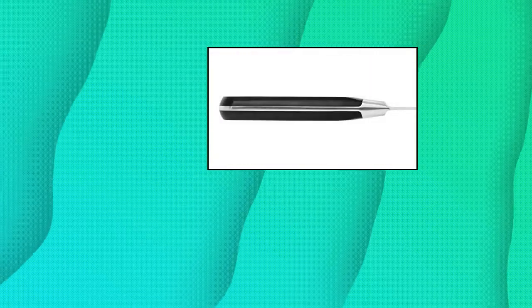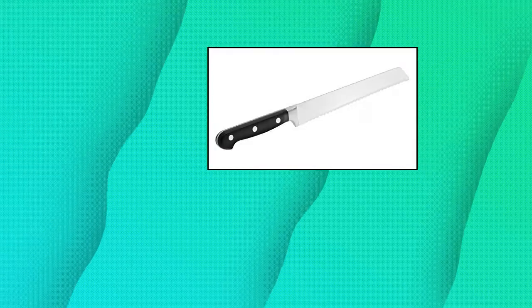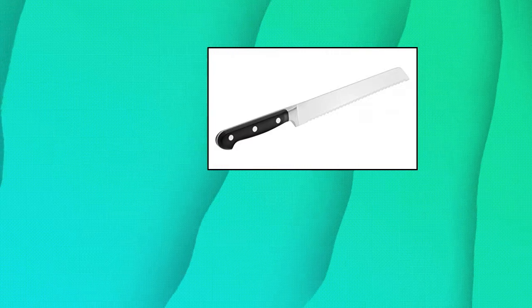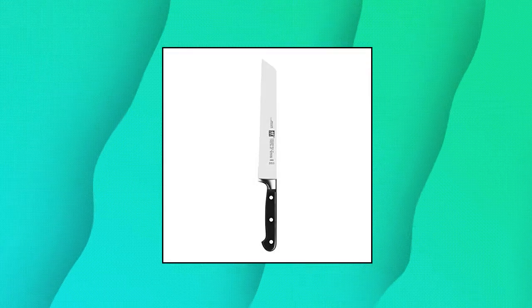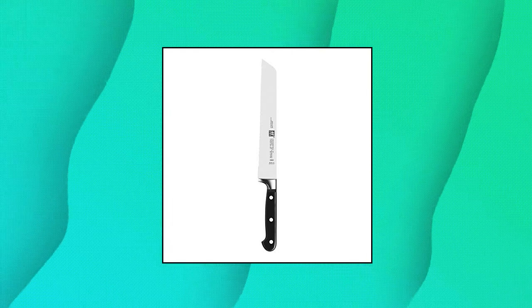Zwilling — Zwilling Professional S-Bread Knife, manufactured in Germany. Special formula high carbon no-stain steel. Sigma Forge knife is forged from a single piece of solid steel. Ice hardened Friodur blade starts sharper, stays sharper longer and has superior resilience. Precision honed blade and laser-controlled edge ensures ideal cutting angle for sharpness and durability. Ergonomic polymer 3-rivet handle is perfectly bonded to the full tang. 57 Rockwell Hardness equals excellent edge retention.